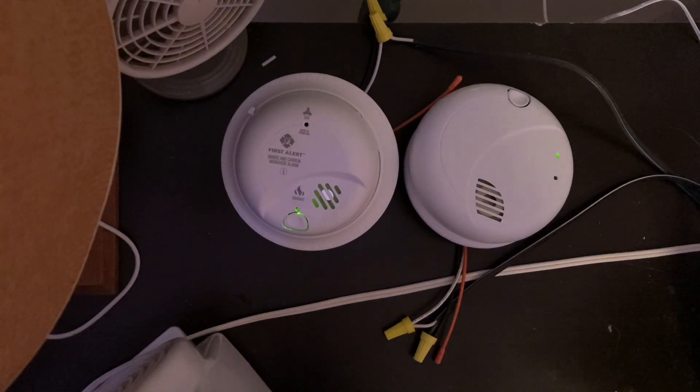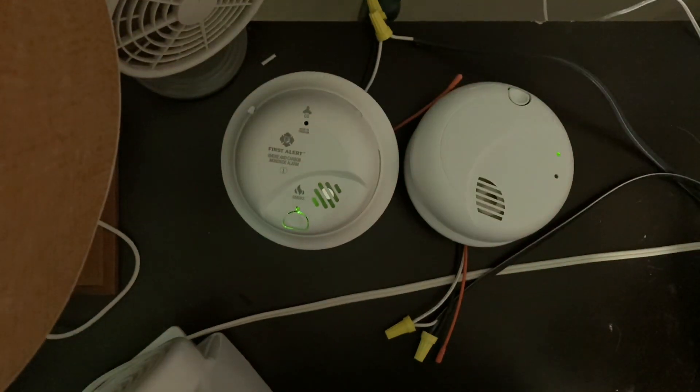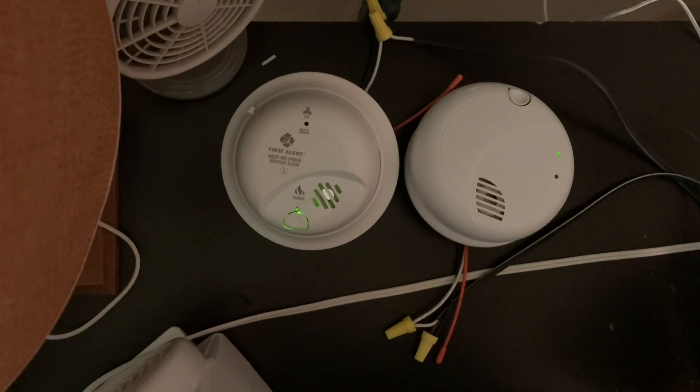This was pretty fun making a video about some First Alert alarms. I hope you enjoyed this video. Please leave a like, comment, rate, and subscribe. Thank you very much for watching. Bye.